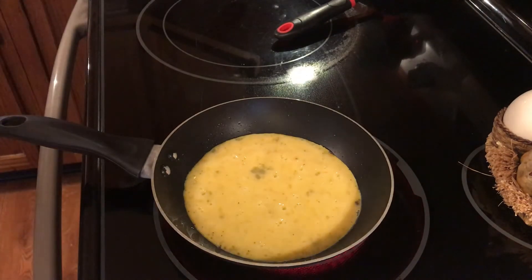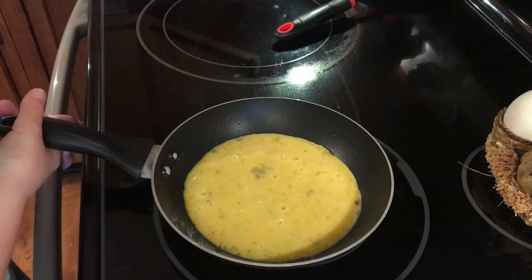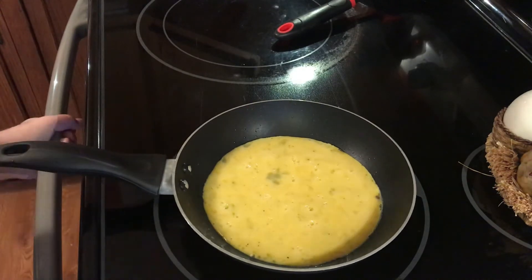I already have my plate and my fork ready. Okay, these are good.